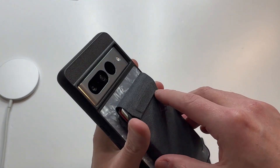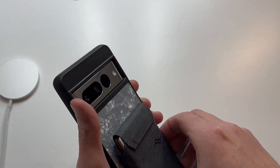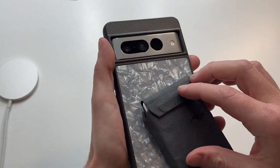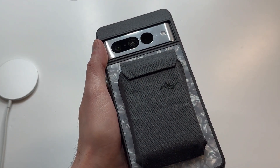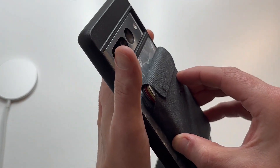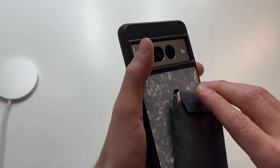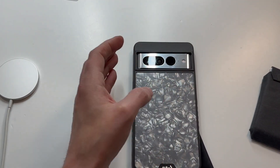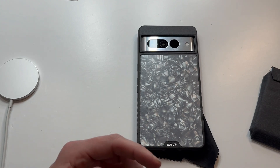Before I let you guys go, let's check out this pop socket — it's actually pretty loose. This is from a company called Perfect Design; they have a lot of accessories for different things, but you can see it's a little bit loose. I'd be a little leery if you're wearing this in your jeans — it's definitely gonna pop off. Overall it's a decent case, I can't completely recommend it. I'm gonna call it a mini hit — nothing great, nothing bad, just kind of in the middle. Let me know your thoughts in the comment section — hit the subscribe button, see you guys next time.